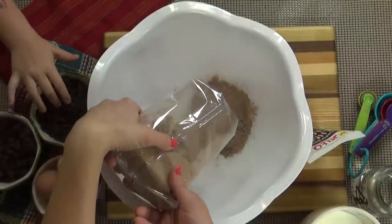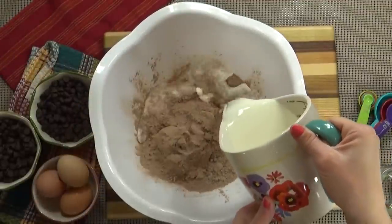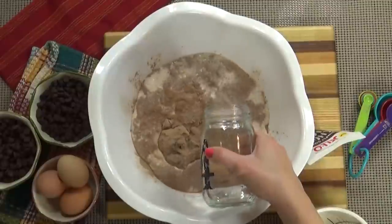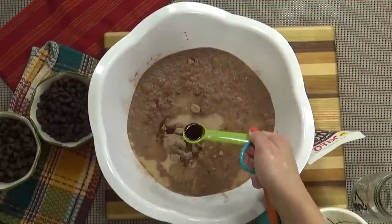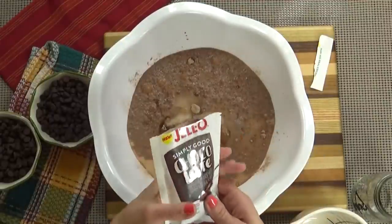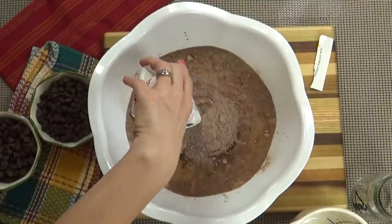In a large bowl I'm going to start by adding my entire chocolate cake mix. To that I'm going to add the milk, the water, all three eggs, the coconut oil, the salt, and the vanilla. And lastly I'm going to add the entire package of instant chocolate pudding mix.